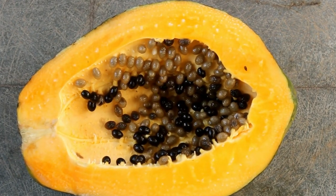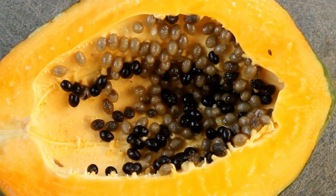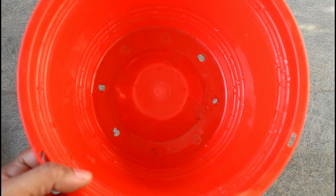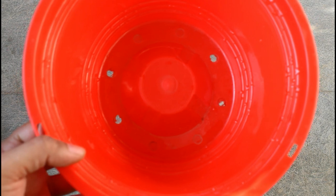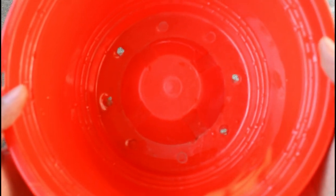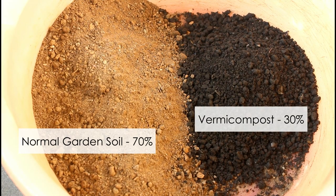As you can see here we have lots of seeds, and some are black in color — those are the viable seeds. To sow the seeds I am going to use a plastic container, and you can use any kind of pot, but please make sure that it has at least one drainage hole.